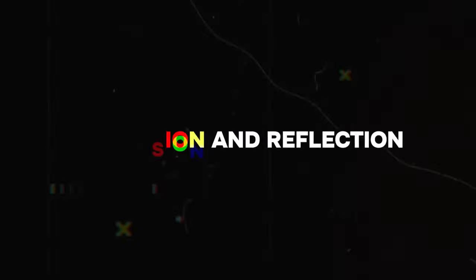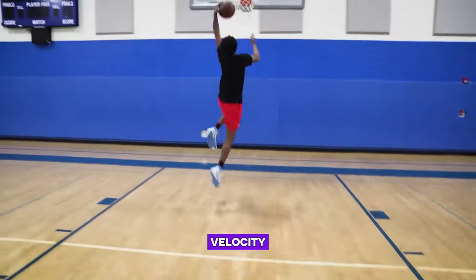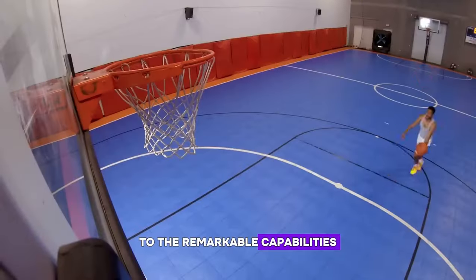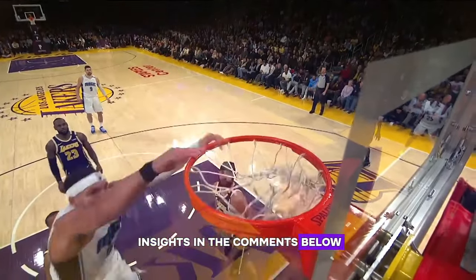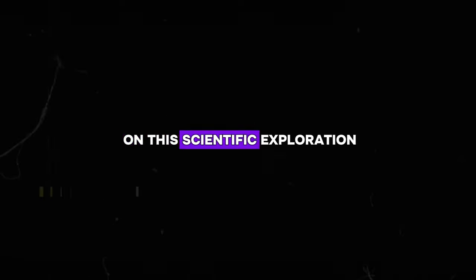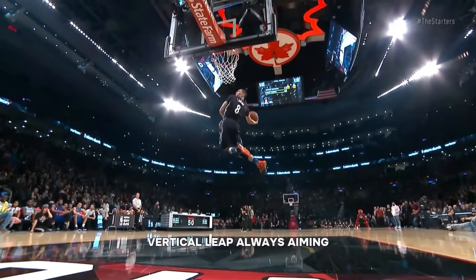Conclusion and reflection. We've dissected the dunk from a scientific perspective, uncovering the exacting standards of force, velocity, and technique required to conquer the 10-foot barrier. The journey to dunking is a testament to the remarkable capabilities of the human body when physics, physiology, and dedication intersect. Which aspect of the dunking science fascinates you the most? Do you see the blend of strength, speed, and strategy differently now? Share your thoughts in the comments below. Thank you for embarking on this scientific exploration with us — the quest for knowledge is just like the pursuit of a higher vertical leap: always aiming for new heights!